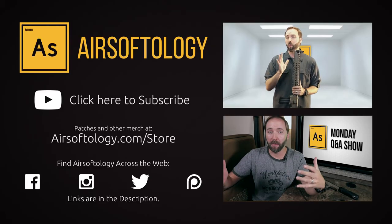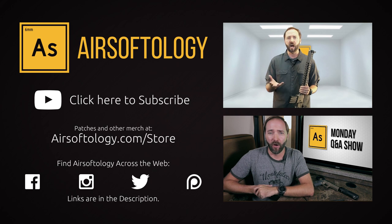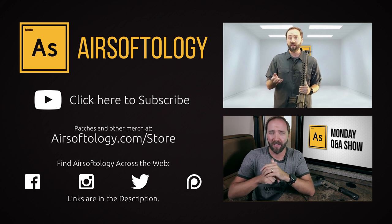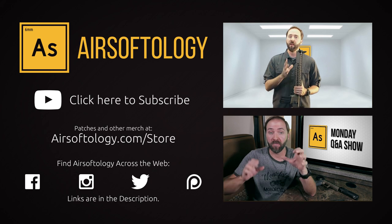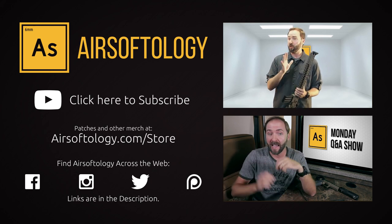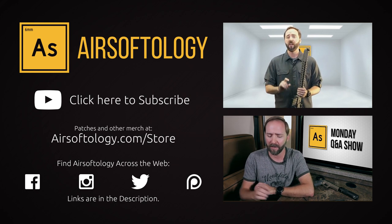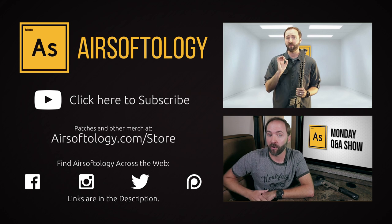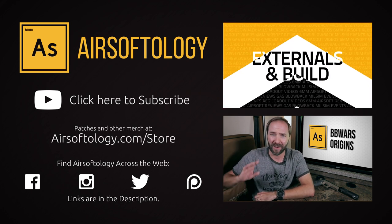I'll have a link down in the description to let you check it out. As always, thanks for tuning in. If you're not currently a subscriber, click on the logo in the bottom right or in the description and you'll always be in the know. If you like what you saw and want to learn more, I've got a link down there as well. And if you haven't had your airsoft fix just yet, click on the videos on the right or use the info button at the top of the screen for more. Everyone has an opinion, and I do want to hear yours — give me a thumbs up or thumbs down, comment and share.